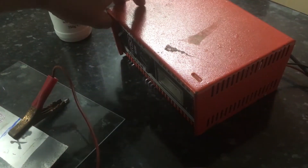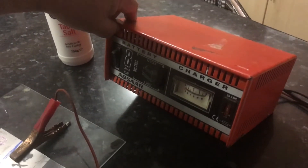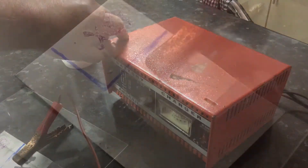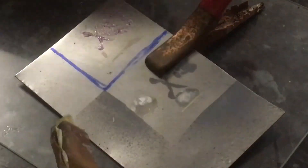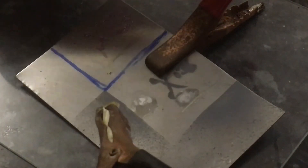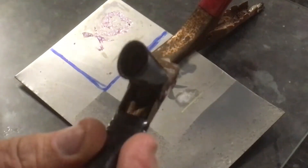This little unit here is just an ordinary 12 volt car battery charger. We dip the swab in the solution — a solution of ordinary table salt and water which I've mixed. The plate is positively charged and the swab is on the negative charge. Let's go for it.